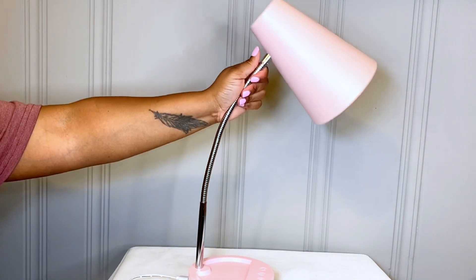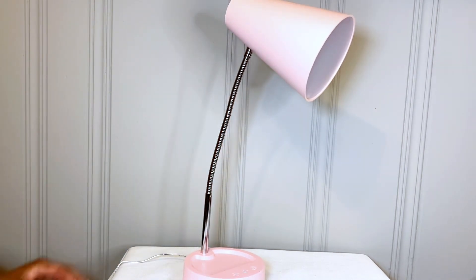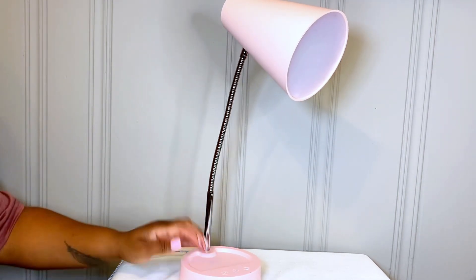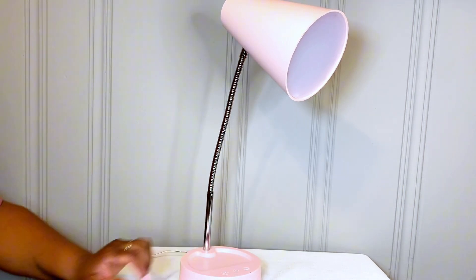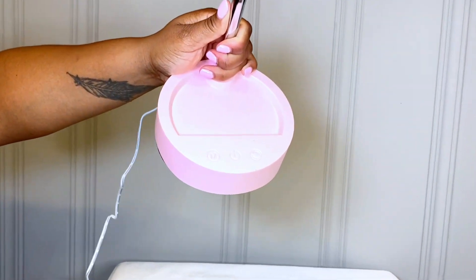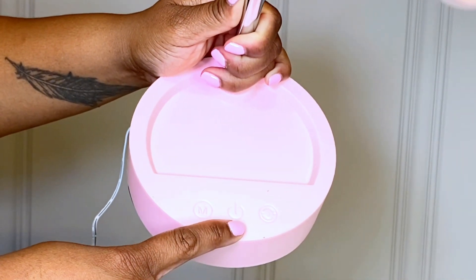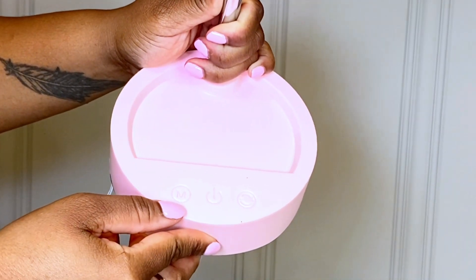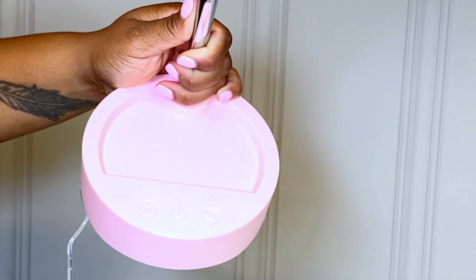It's going to be perfect for college students, people working at their desk, or maybe even working from home. It does have a little area here for paper clips or a little notepad. There are control buttons here — the on/off switch, a dimmer switch, and a temperature change switch.